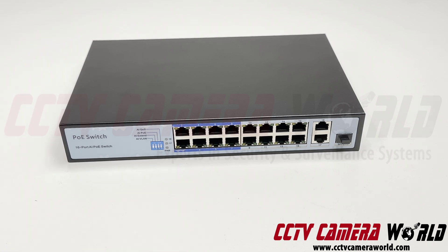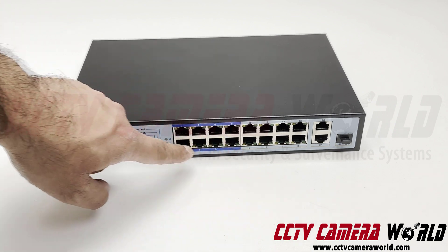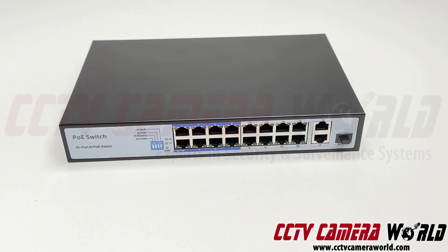So you have a variety of uplink options. The SFP port is also a gigabit port. If you notice, these ports are labeled with blue borders. They signify that these are capable of a function called extended PoE, which our PoE switches offer.